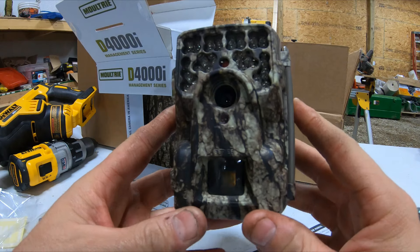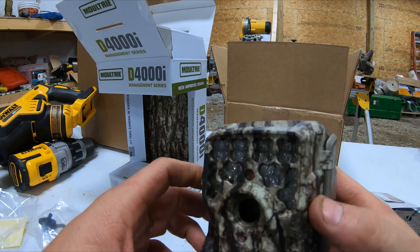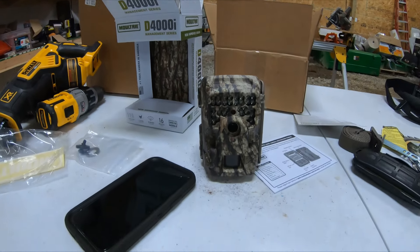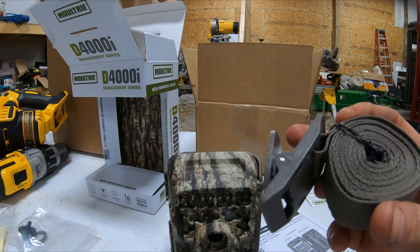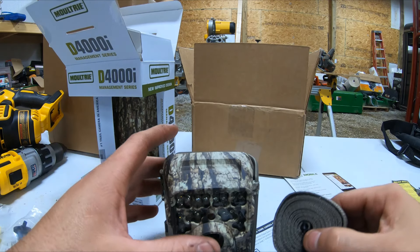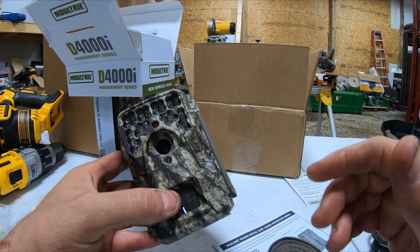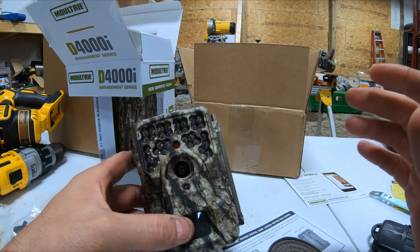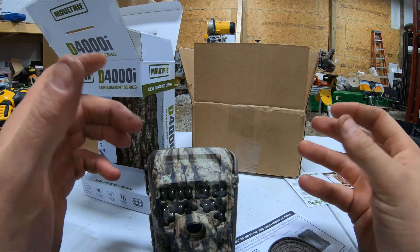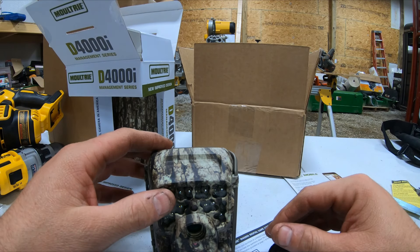But there it is, guys — pretty nice looking camera. We'll see how it works. Hopefully it's as good as the 880i's. Those are an older camera — they don't sell them anymore, believe me, I already looked. It also comes with your strap to put around the tree. I'll have to show you my feeder setups, but I'll usually put my good cameras at a far distance watching the whole feeder, and on the Moultrie feeders I'll have cameras set up all the way around, giving a pretty good 360-degree view around the feeder.